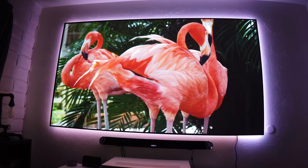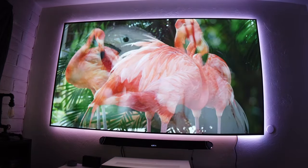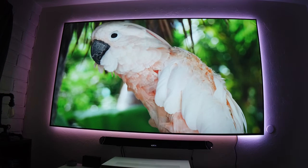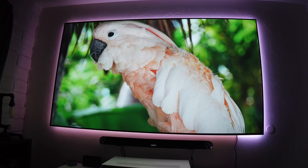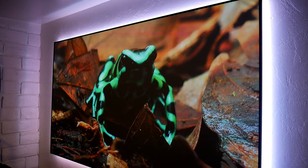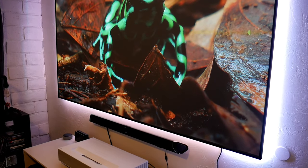On top of that, the HU85LA uses HDR10 with dynamic tone mapping on a frame-by-frame basis, delivering optimized picture quality on each frame for an amazing experience. All of this is being projected on a 100-inch screen from just about six and a half inches from the wall.